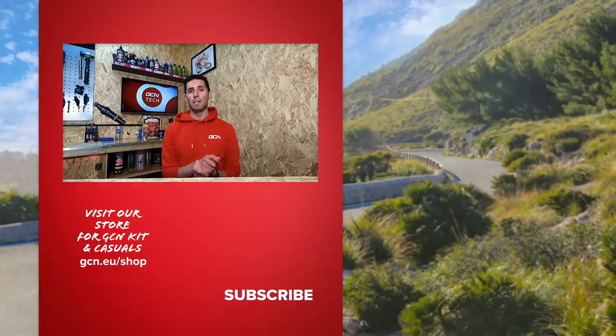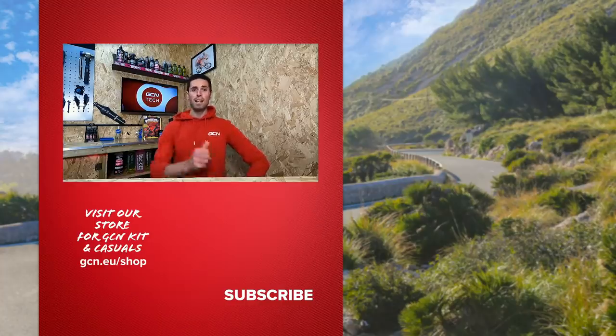There you have it. Q factor is one of those often overlooked aspects of our bikes, but we now know what it is and how it affects us. I'm quite intrigued to hear your thoughts on Q factor, so leave those in the comments section below. If you did enjoy this video, give it a big thumbs up and consider subscribing to GCN Tech to see more cool tech content.